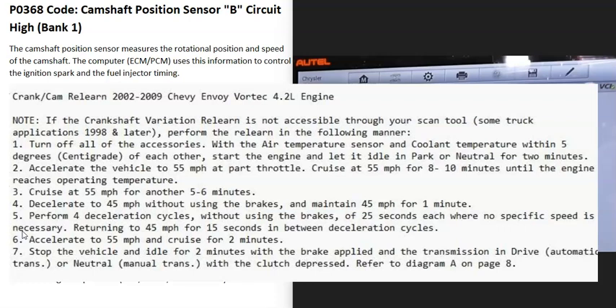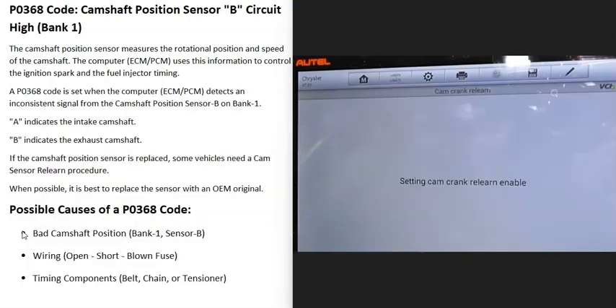Some vehicles have set steps — for example, drive at 10 mph for five minutes, then 20 mph for three minutes, and the computer relearns. You'll need to research your specific vehicle to know for sure. Also, when replacing the camshaft position sensor, it's a good idea to get an OEM original sensor, since the variances inside an OEM sensor will be closer to the original.